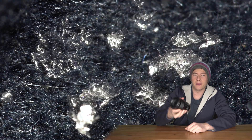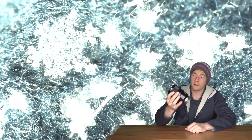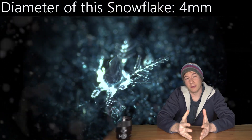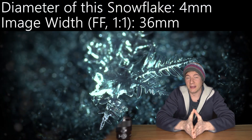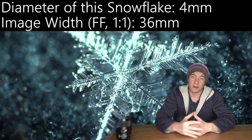Let's take for example this 1-to-1 magnification macro lens. When you put this on a full frame body, the width of your image will be 36 millimeters, so we need a lot more magnification to get a good image.